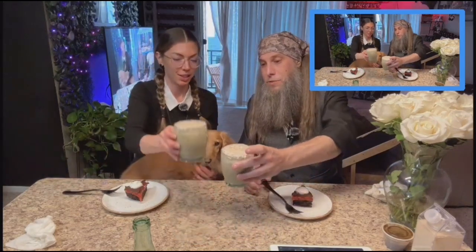Can't break tradition. Cheers. Oh yummy. Oh my gosh. It's so weird to say it, but it tastes and smells like a root beer float.